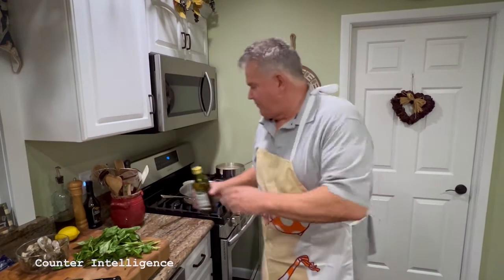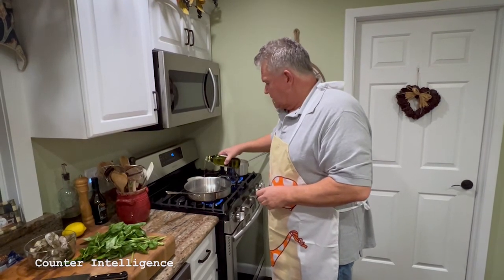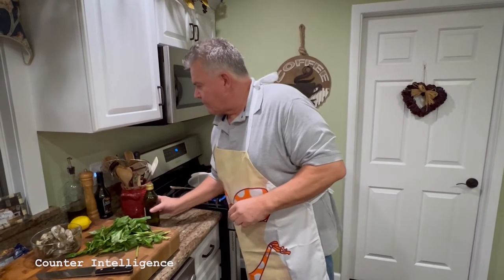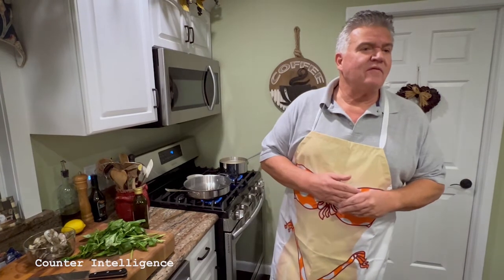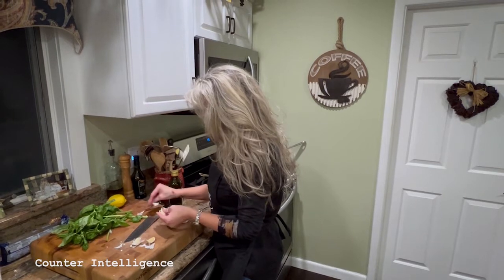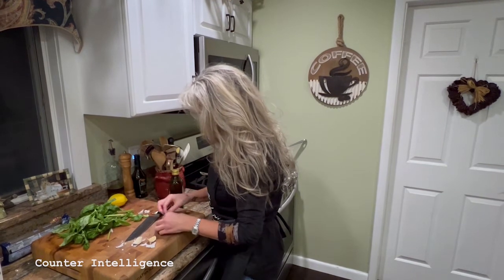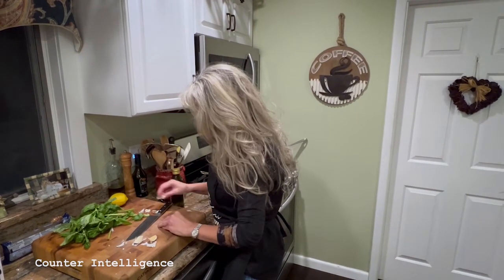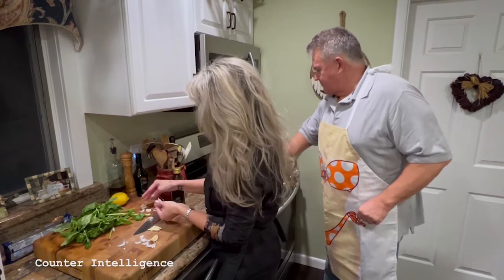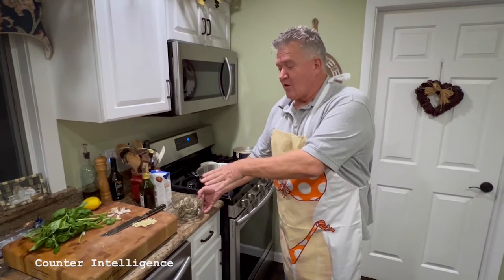Get your pan going. Add a little olive oil and let that heat up. What you want to do is peel the garlic and Denise Marie is going to chop it. Nothing too fine because the flame is going to be a little high. The pan is nice and hot — we've got our garlic all chopped.